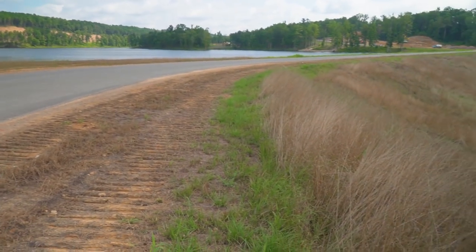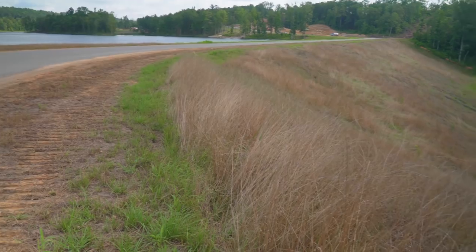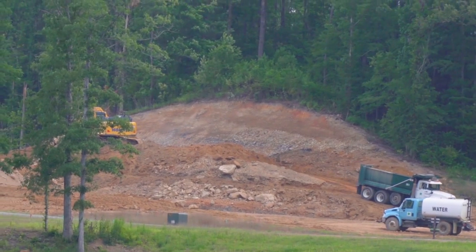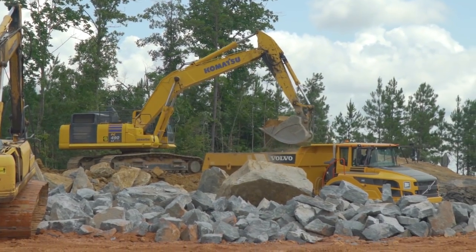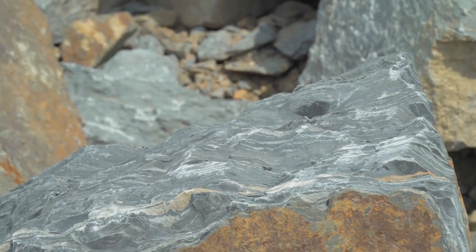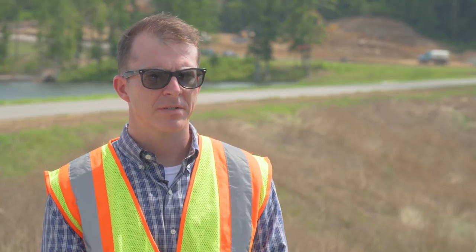There are two other dams here similar to this one on this project. It's impounding about 100 acres of lake for a subdivision. We monitored all the fill that was placed, each lift as it came up, as well as the soil types. We built a core as well as shells for the dam, and all that was monitored by our field technicians.